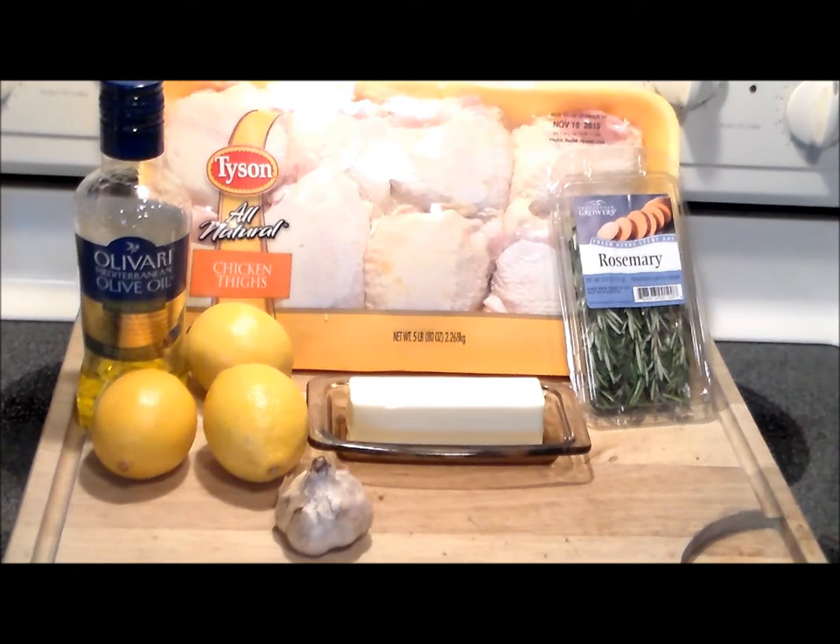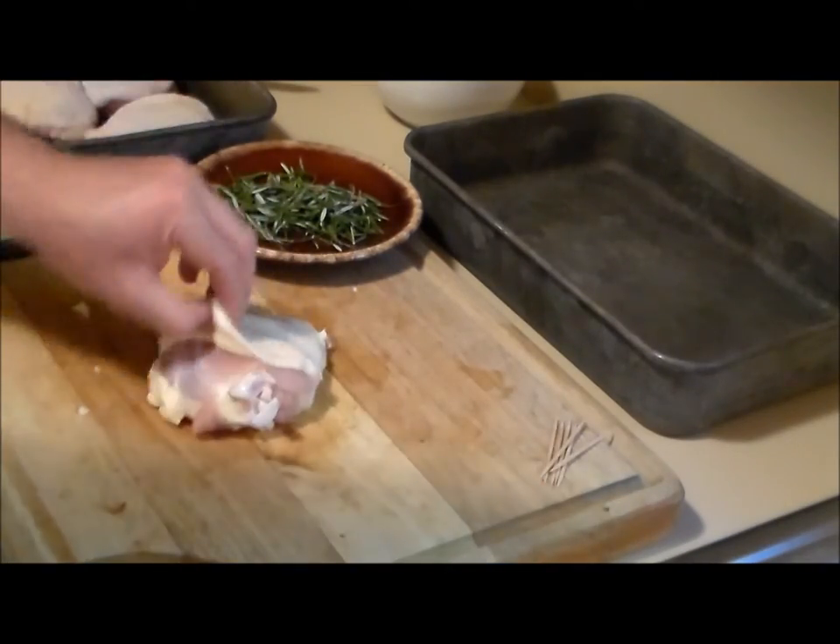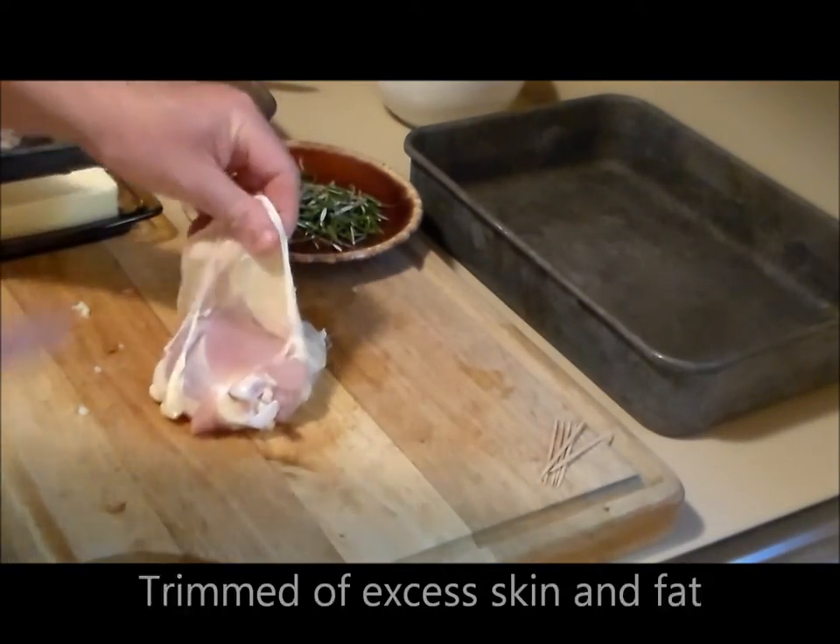He made this recipe the other day with drumsticks — I'm gonna use it with thighs and show you how to make some serious cooking. What we got here are the thighs, which I've opened up the skin on.